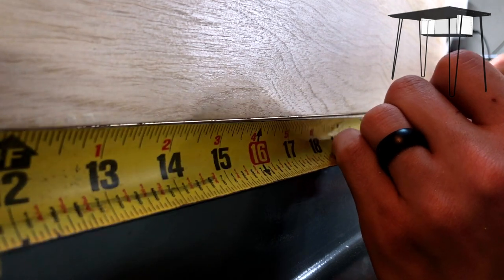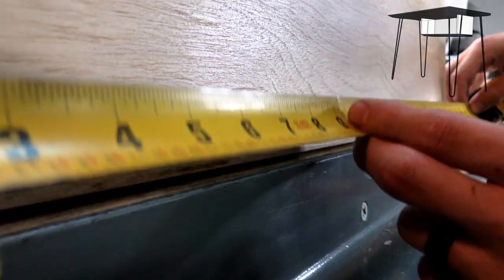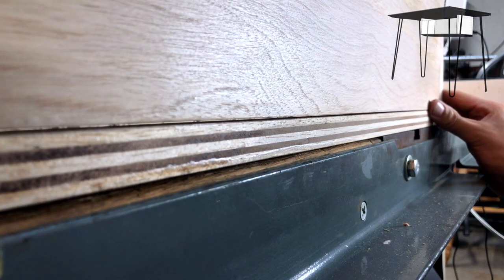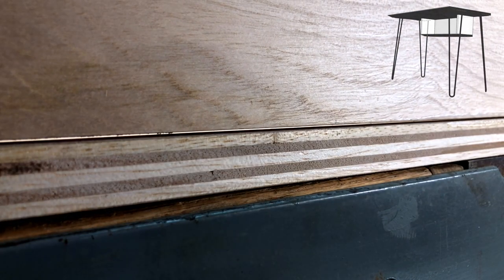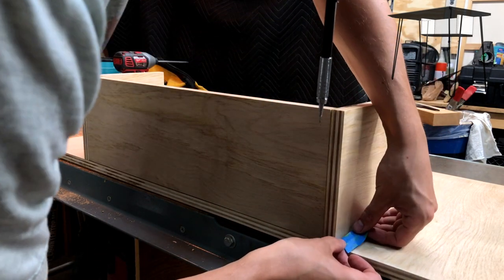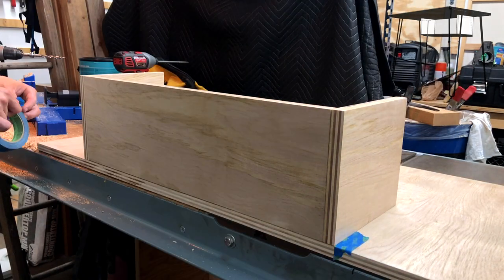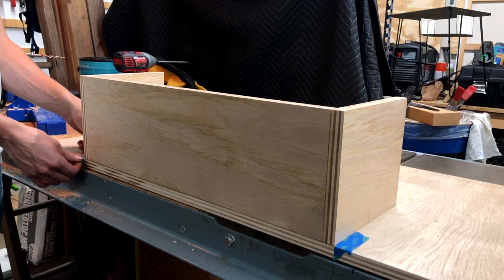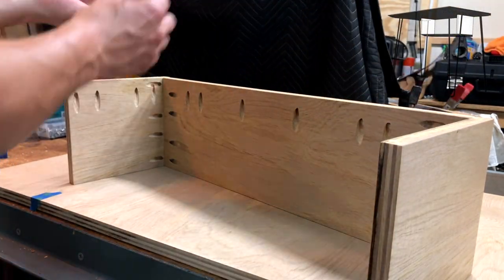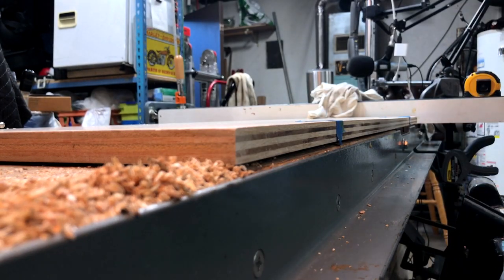Now we are ready to center the shelf along the back edge. I'm finding the center of the desktop and then finding the center of the shelf and marking those center lines. With those center lines marked, we just line them up together and we'll know exactly where center is. Once we've done that we're ready to glue and screw it in. A simple trick is to use painter's tape since I don't want to mark the desk since we've already finished it — that gives me a reference point of where to place the shelf that's easier to see when messing with glue.